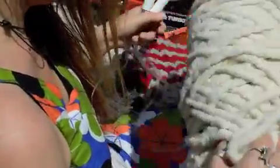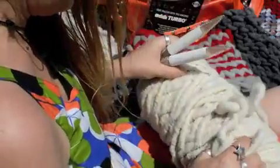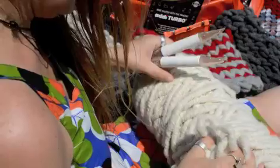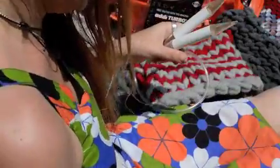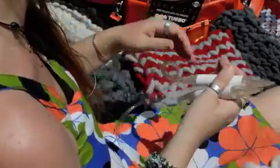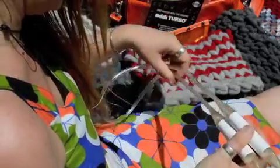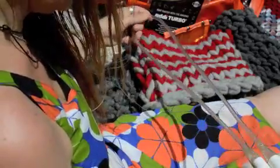For the kitty hat, you're going to need one Bagsmith Big Stitch Alpaca Bump. They do actually make mini bumps now, so you could probably get two or three hats out of a mini bump. You're going to need a 47-inch long US 36 or 20-millimeter circular needle.